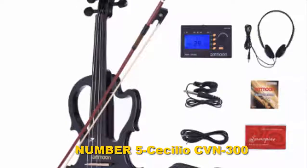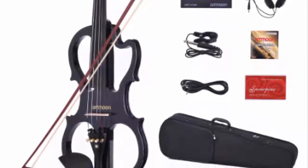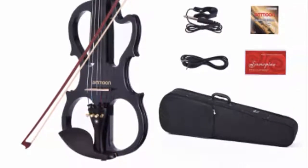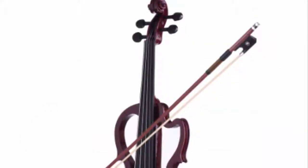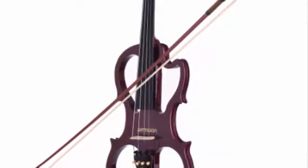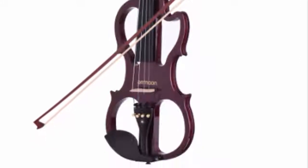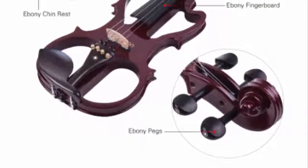Number five: Cecilio CBN-300. The Mandini MV-500 is a high-quality beginner violin with a solid hand-carved one-piece maple back, maple neck, maple sides, and a solid hand-carved spruce top with a varnish finish. It features an ebony fingerboard, pegs, and tailpiece with four fine tuners.